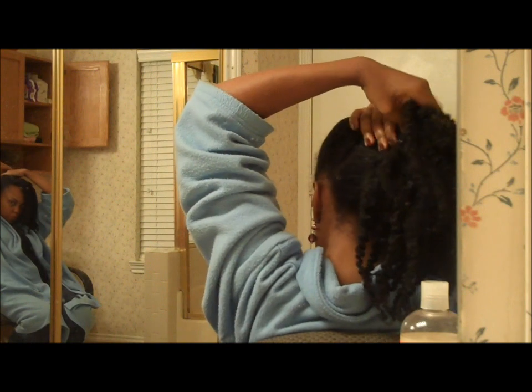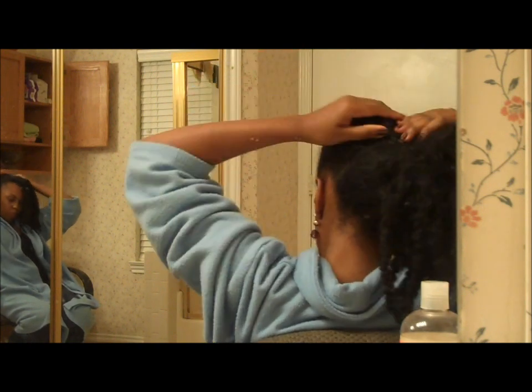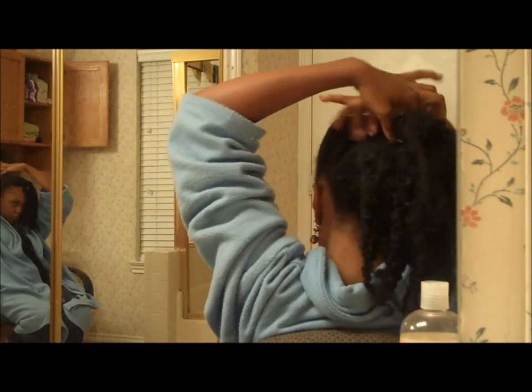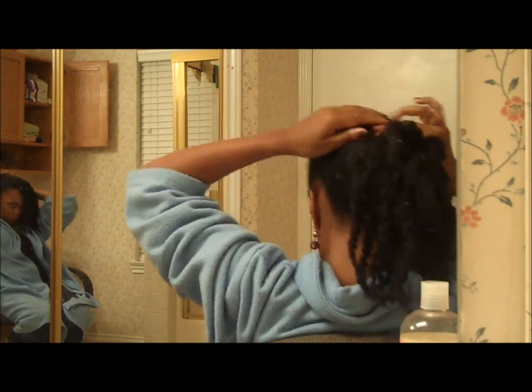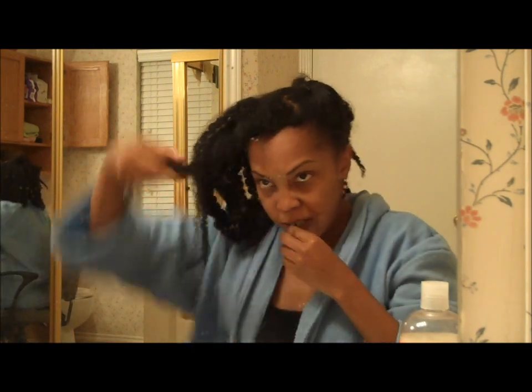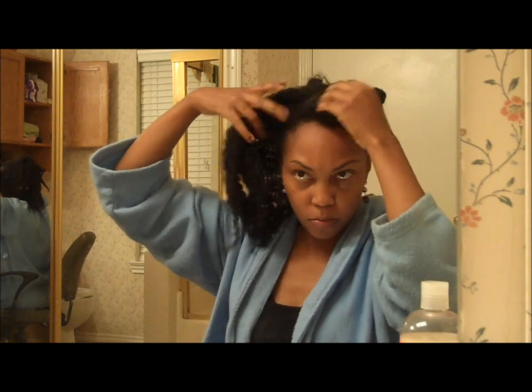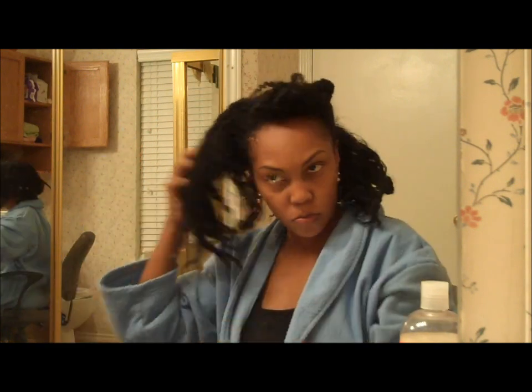I just continue smoothing and pinning as I go along, working my way toward the center. Next I separate out the hair that I would like for my bang and move it to the side, just to get it out of the way.